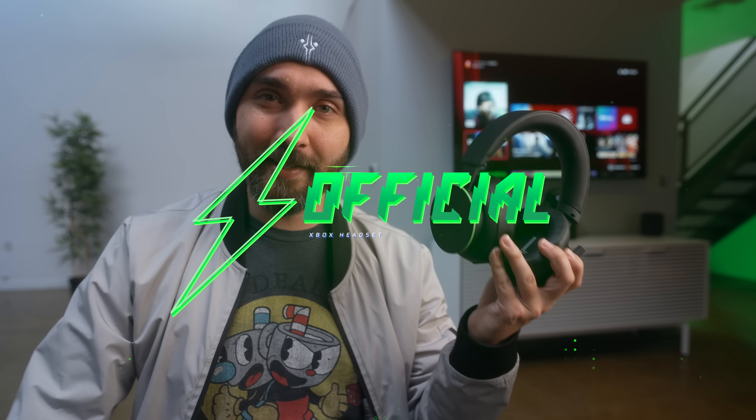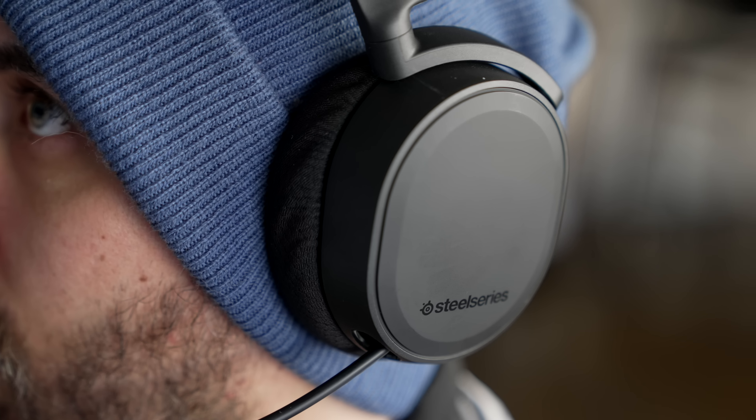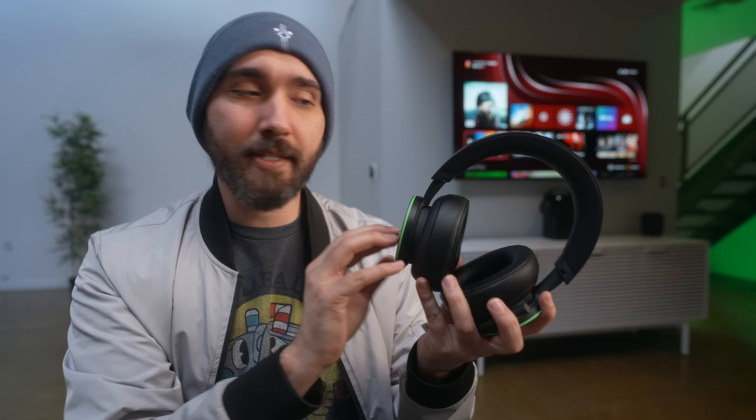The Xbox Series X and Series S now have their own official first-party headset option. Like I did when I talked about the Pulse headset for the PS5, I really want to discuss whether it's worth grabbing this specific headset because it's the official first-party option, or if you're better off looking at alternative third-party options. One of the things heavily talked about with this headset is what you're getting for its price point at $100.